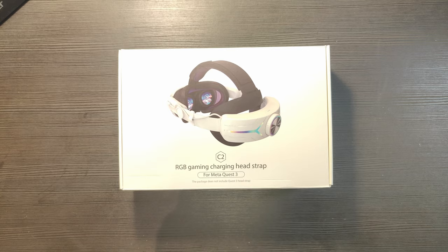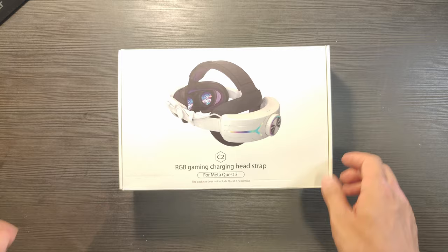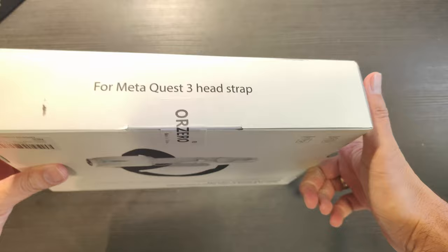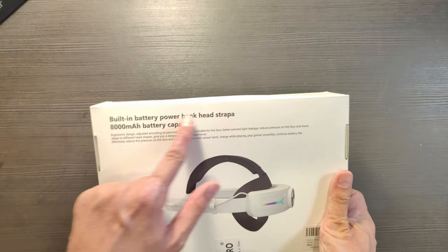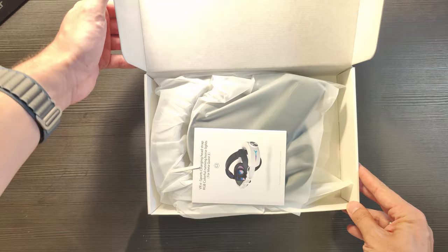This is how the RGB monster arrives at your doorstep. The RGB gaming charging headstrap for Meta Quest 3 is going to set you back around $55 or so — linked down in the description. This comes with different kinds of branding, but it's always the same product: built-in battery power bank headstrap with 8000 milliamp hours.